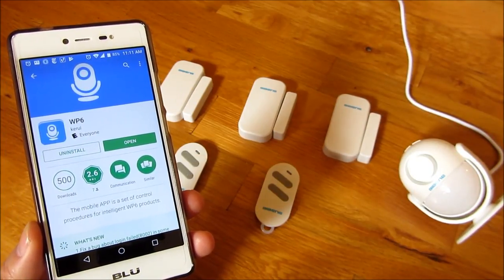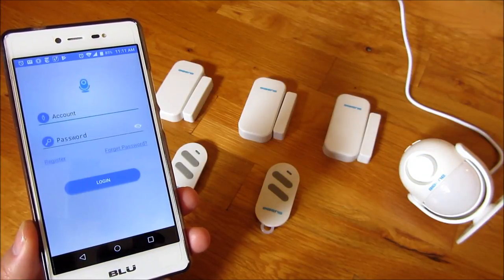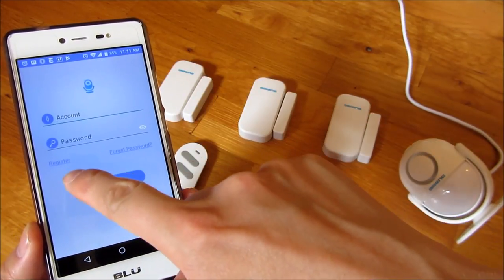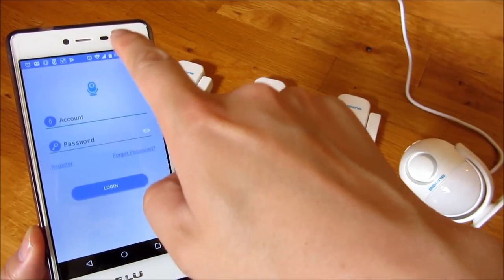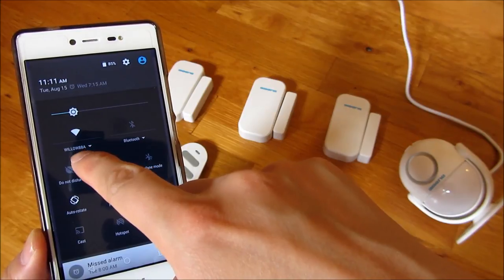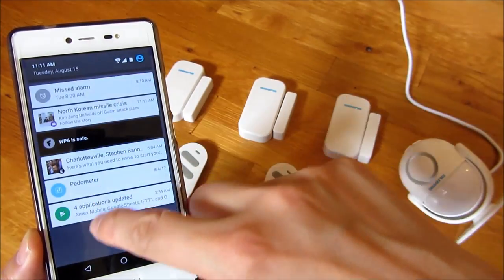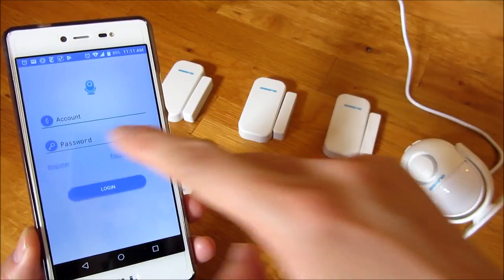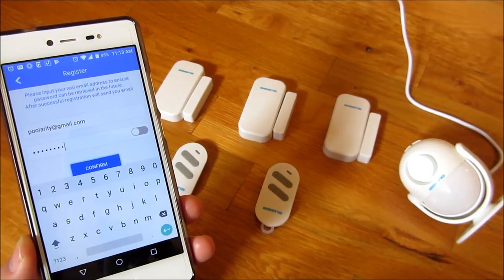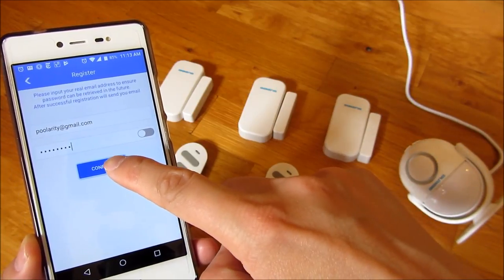Open the app and you'll have to register once you open it. Make sure you're on your Wi-Fi. You'll notice I am on my Willow 88A home Wi-Fi. Click on register, punch in your email, and simply click confirm.